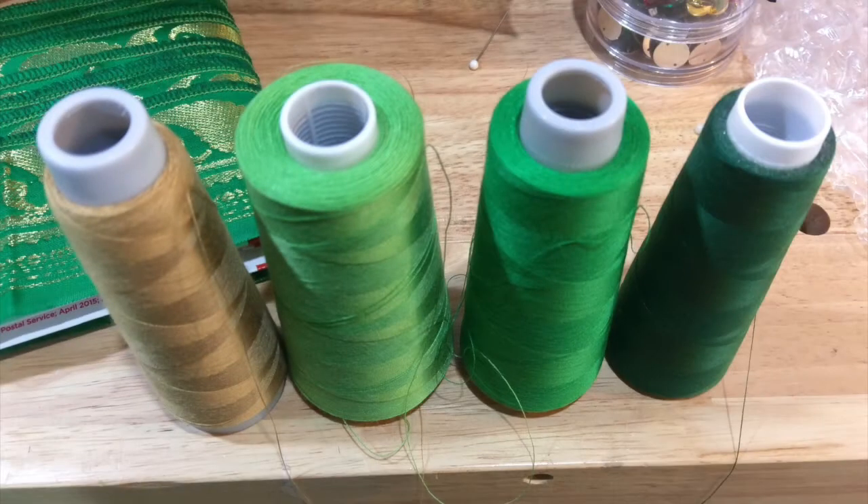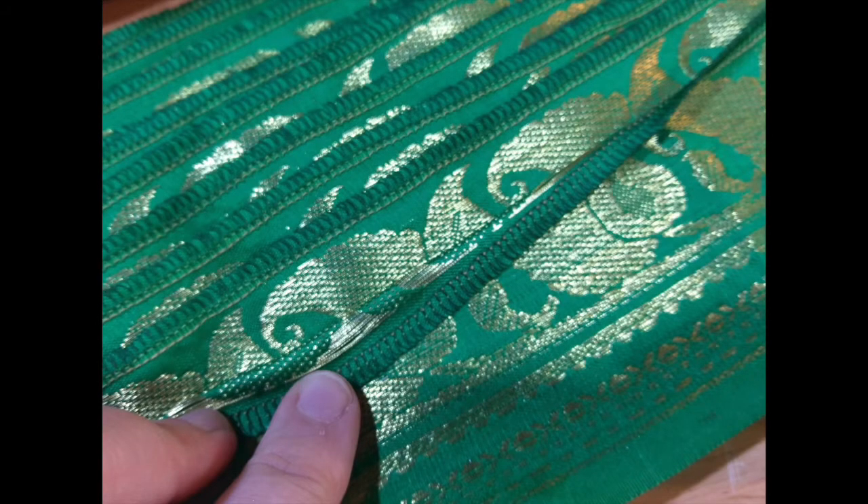For this project I had green silk and I chose three very different shades of green that I had along with gold in the machine. Again, it blends really nicely with the fabric's colors.